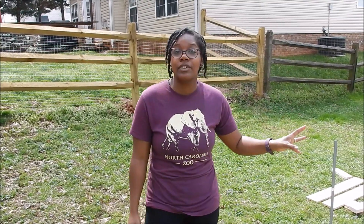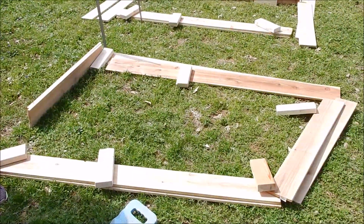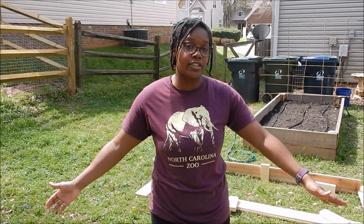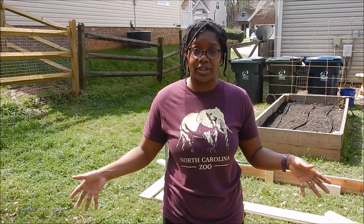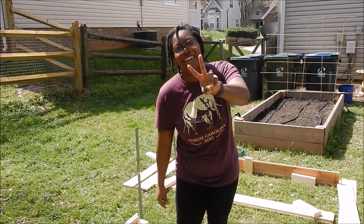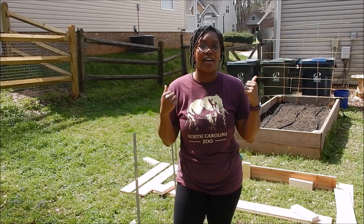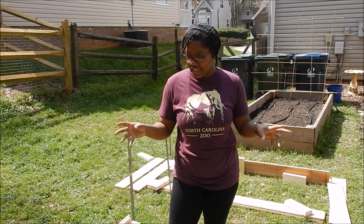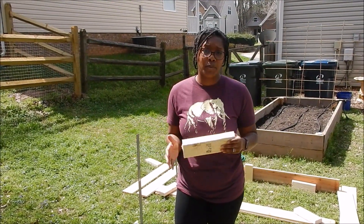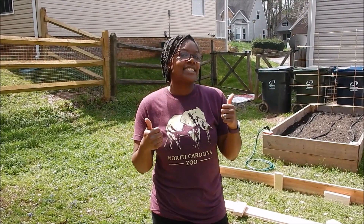We have six boards to make one raised bed. We've already cut the dog ears off the ends, and we took two boards and cut them in half to make the side pieces. We also have one two-by-four that we cut down into 10-inch sections to use as bracing for our boards.